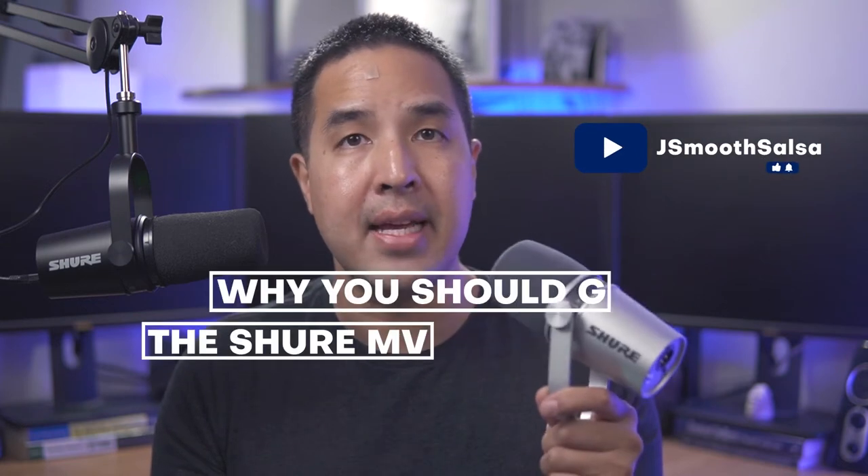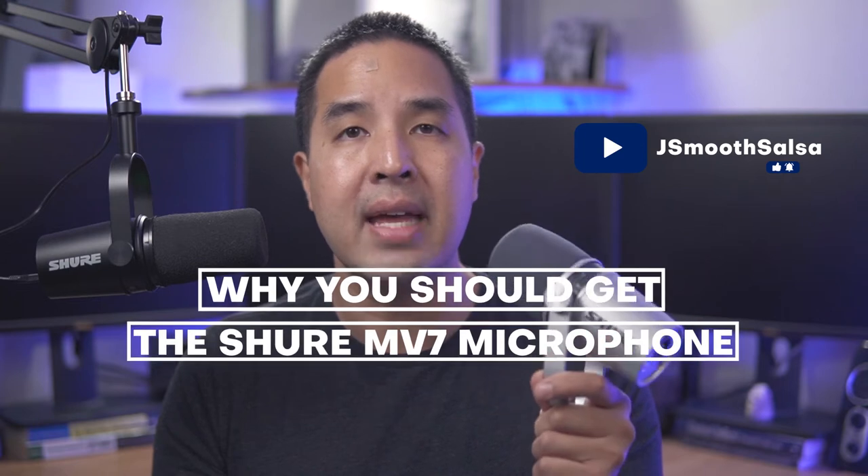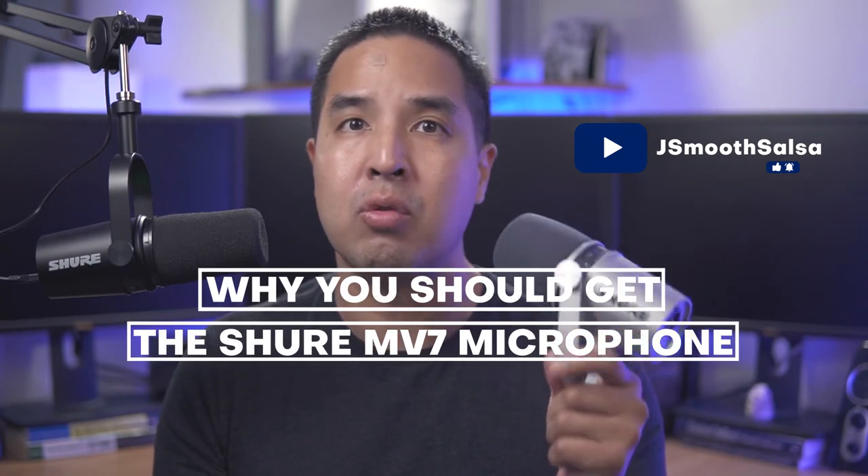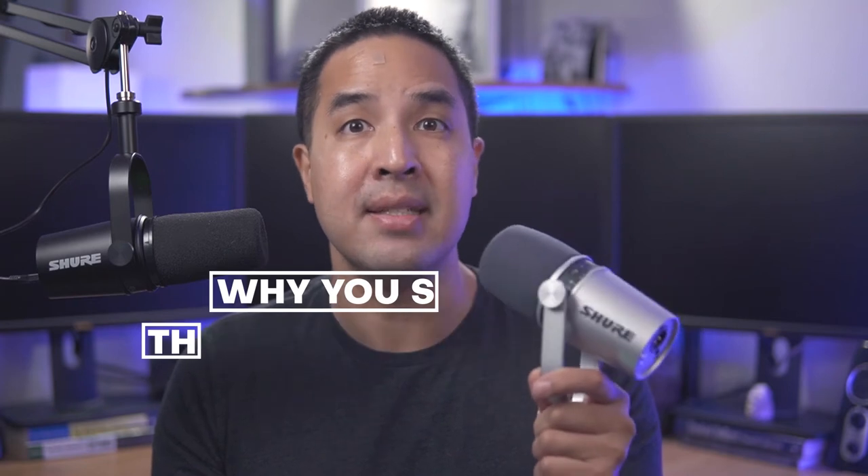Audio is the most important thing when it comes to video, and today we're going to go over the Shure MV7 and talk about how I think this is a great microphone and you should be getting this.